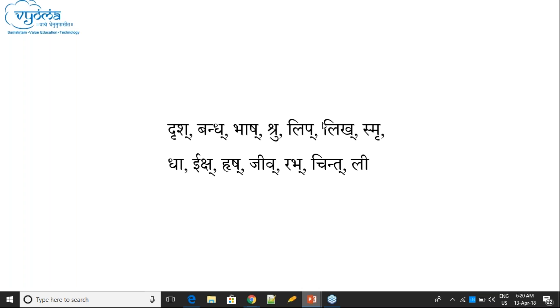Practice question — in 'Karnitza', is the Rikara Lagu or Guru? Some answered Lagu. But it is not Lagu, because there is a Sanyoga — Nakara-Takara is a Sanyoga after Akara. So Akara is Guru, though it is Hraswa, because it is followed by Sanyoga. It is Guru, not Lagu.